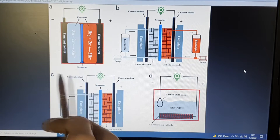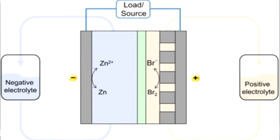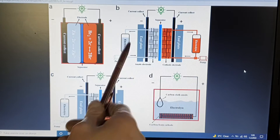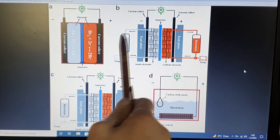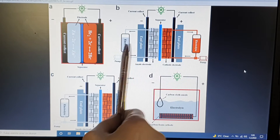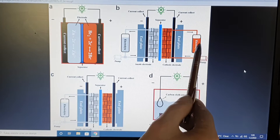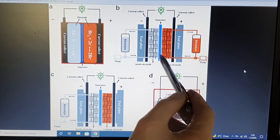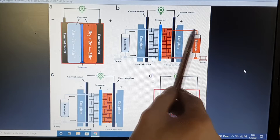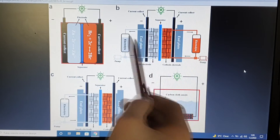Here I have some cell designs for zinc bromide batteries. This one is a flow type — a zinc bromide flow battery. Zinc bromide flow batteries have two external electrolyte tanks: one for the positive electrolyte and another for the negative electrolyte, and of course two pumps. These two pumps pump the electrolyte from the tanks into the positive and negative electrodes and back. This is the standard flow battery type.